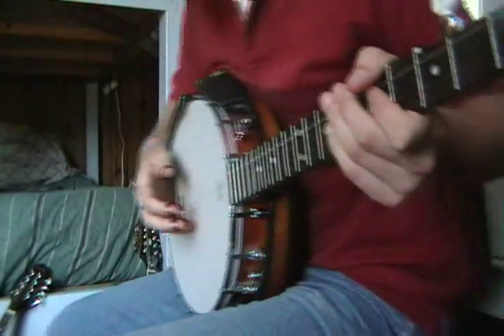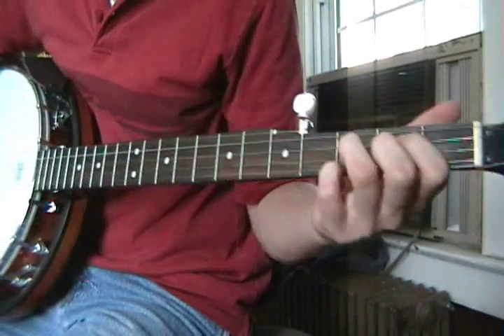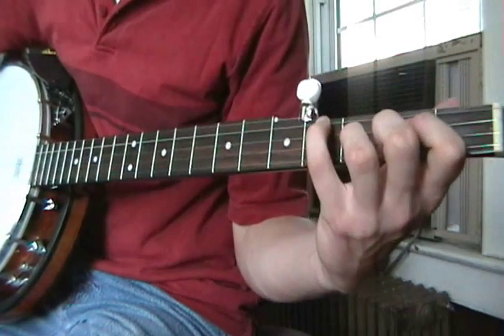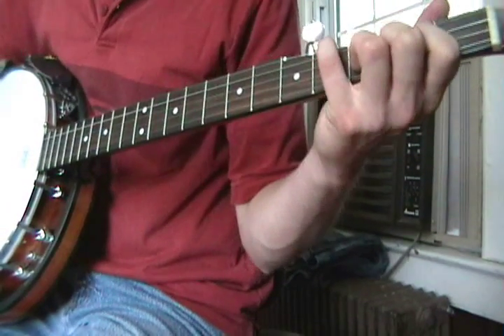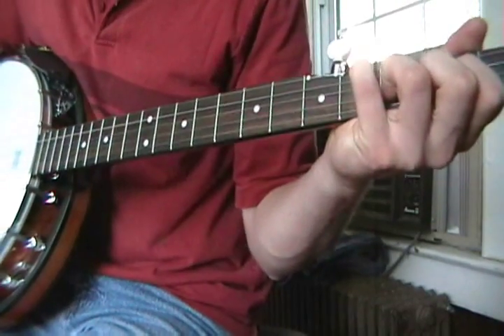First thing we want to do is make a regular D formation — on the banjo like you would on a regular guitar — with your pinky on the 4th fret of the D string. And then you do this pattern.